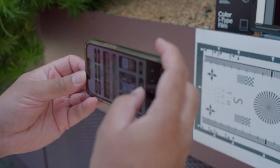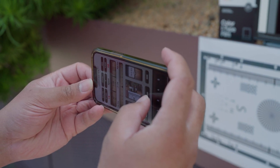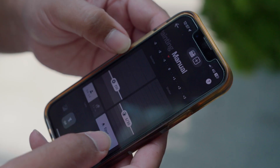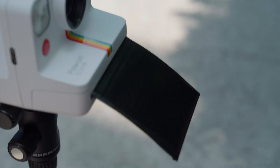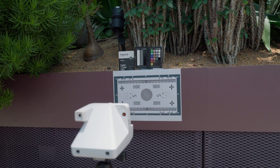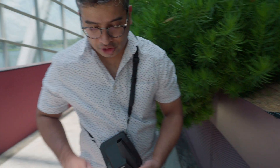How we're going to do the test is quite simple. I'm going to take a manual reading using the app on my phone to meter the subject. The Polaroid Now Plus has a propensity to overexpose a bit, so we'll use the manual reading and shoot it on a tripod in manual mode.